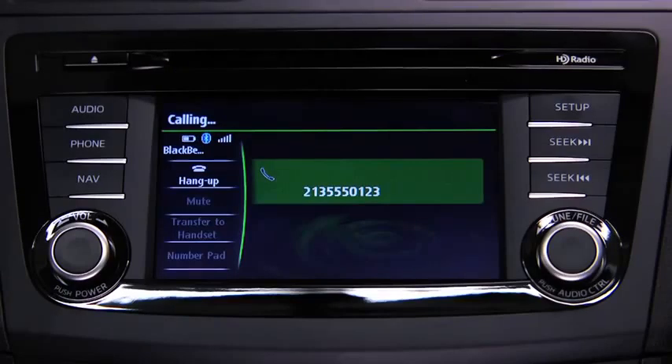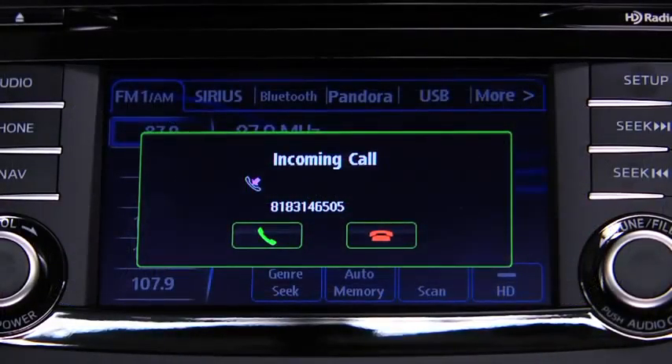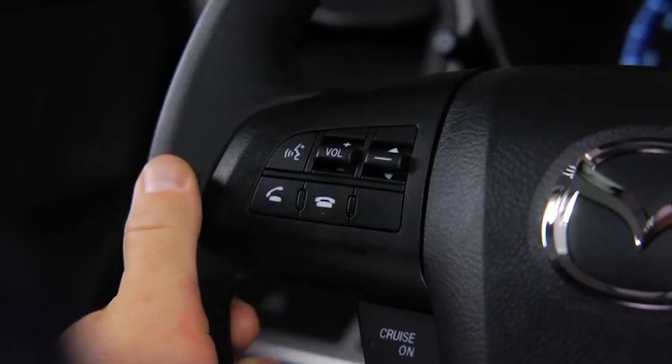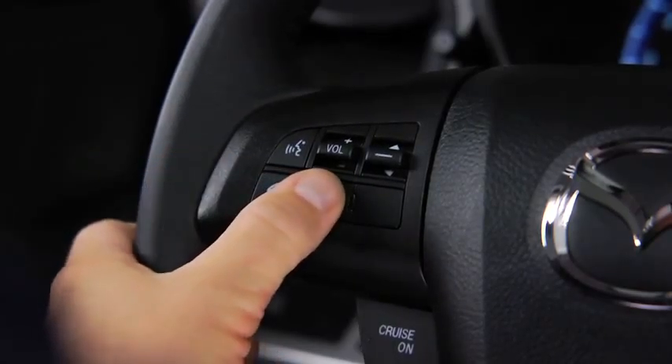The call is made. When receiving a call, a notification sounds. Press the Pickup button to answer. To accept the call, press the Pickup button. To reject the call, press the Hangup button.